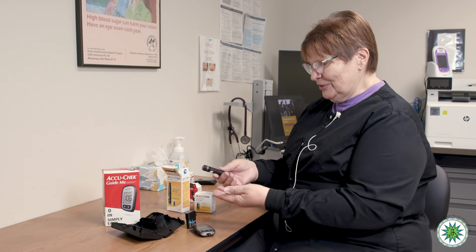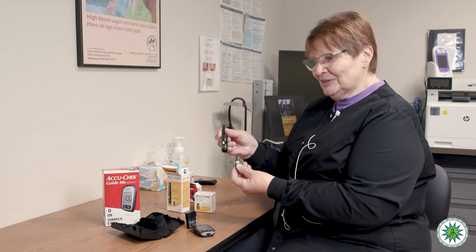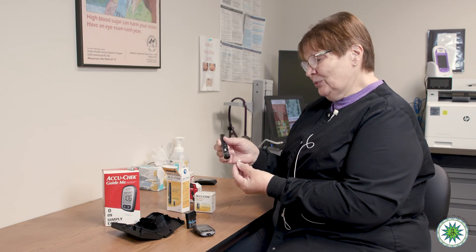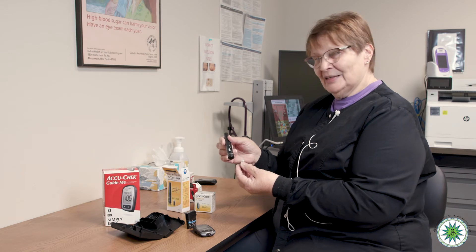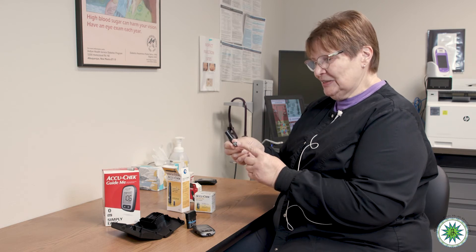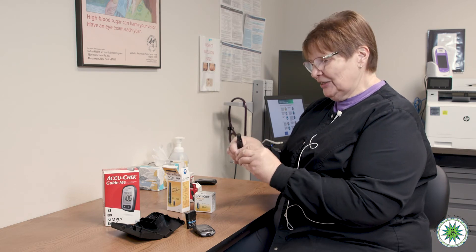Sometimes people get home and think it should be straightforward to figure out, but we've had different devices over time, so this is the one we currently have. It's also one we prefer because it has less risk of re-sticking. All the lancets are self-enclosed into this little drum casing, and there are six individual new lancets in here.